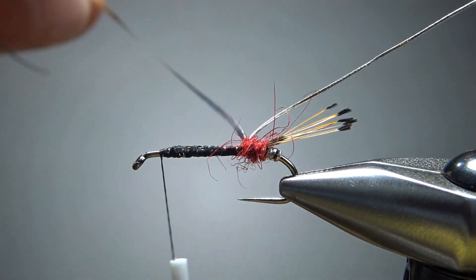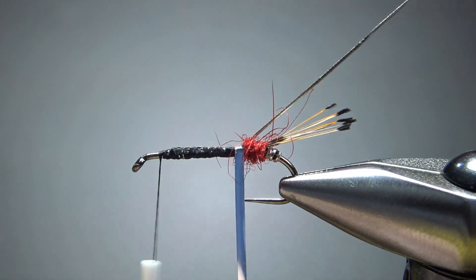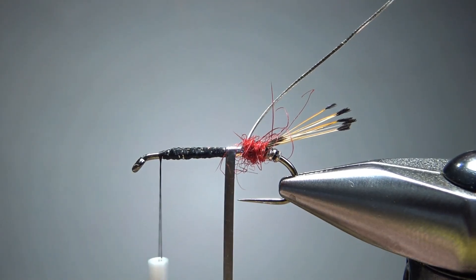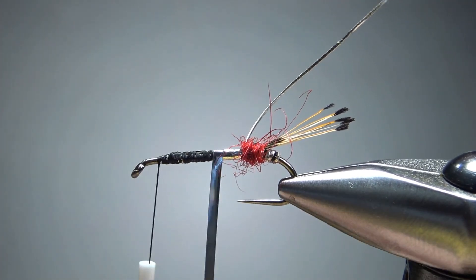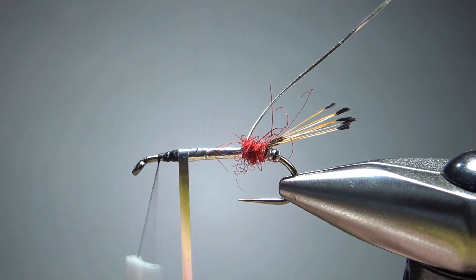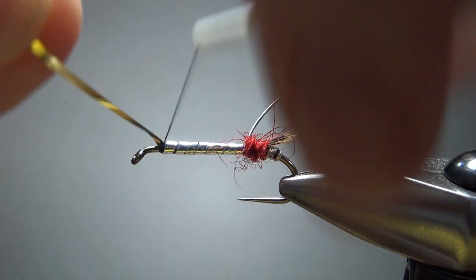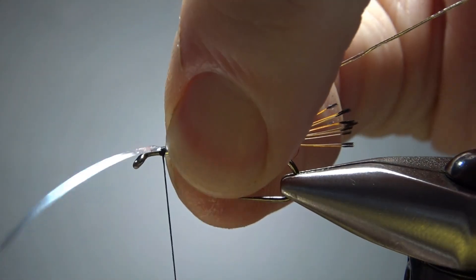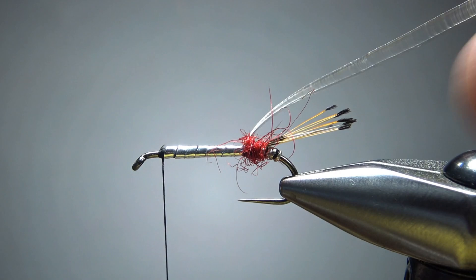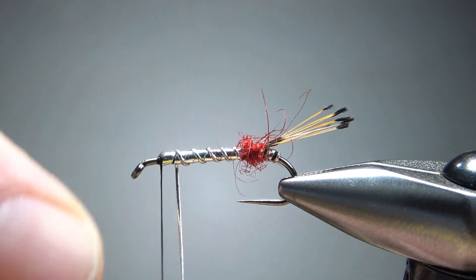Let's grab the flat tinsel that we're going to wrap up for the body — silver side up. My goal is just to wrap one turn right in front of the other without any of that black showing underneath. I don't usually overlap these because you might end up with a little ripple that propagates all the way up to the front. Two or three tight wraps, then snip it, and we'll counter-wrap this rib. I'm not sure if you need to counter-wrap it, but in the picture it was, so I will.